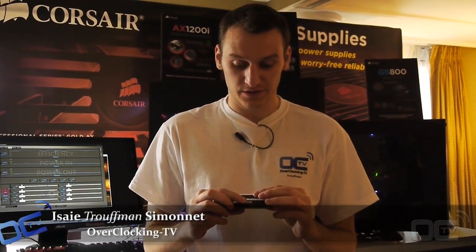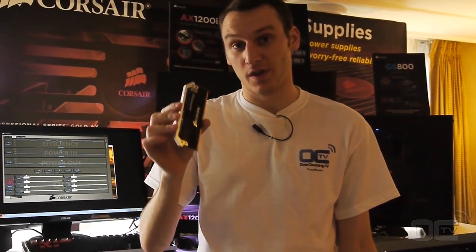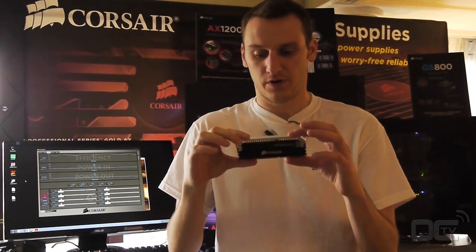Hi guys, Rufman from Overclocking TV. We're here at the Grand Hyatt in Taiwan at the Corsair Suite. We are just here to see what's new and there's some pretty good things. The Dominator Platinum — that's the new memory module that they are launching right now for Computex.